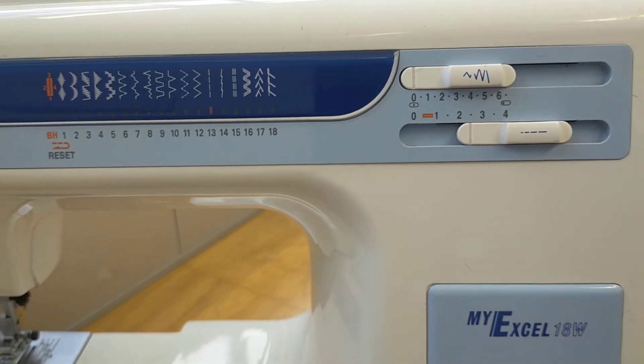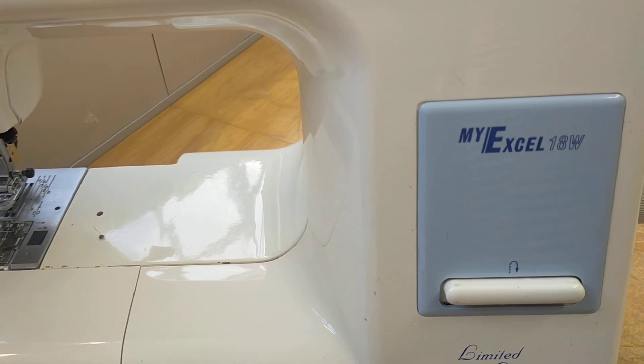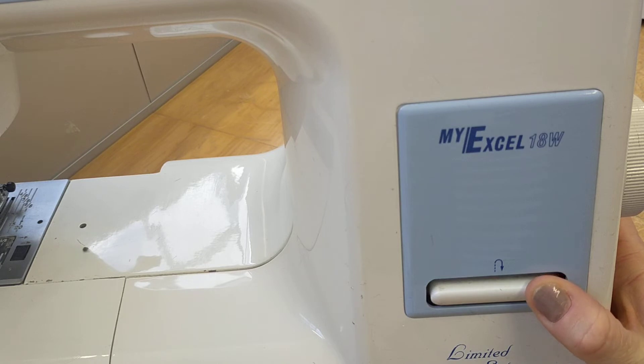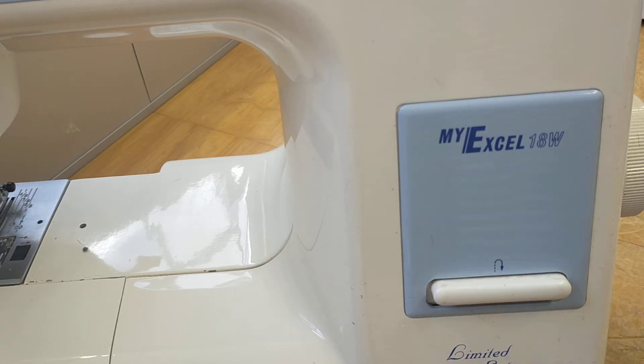At the front of the machine down the bottom we have the reverse button. When you're sewing, you hold it in and it makes your stitch go backwards. When you start sewing and finish sewing you always use a reverse stitch because you want to lock in your thread. If you don't use the reverse stitch, the stitch line you've created could come undone easily.